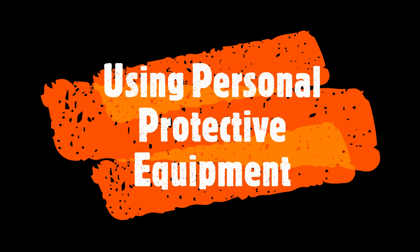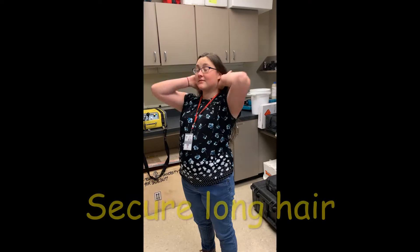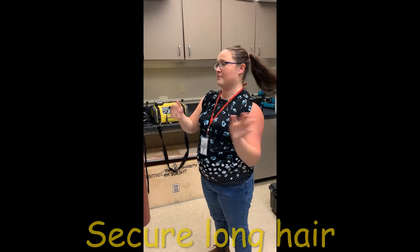Using personal protective equipment. First, let's don PPE. Always secure long hair and loose clothing out of the way to ensure they don't interfere with experiments.